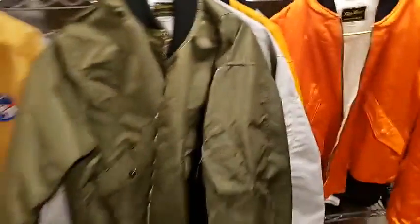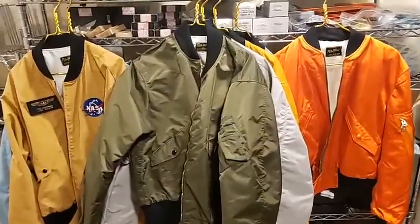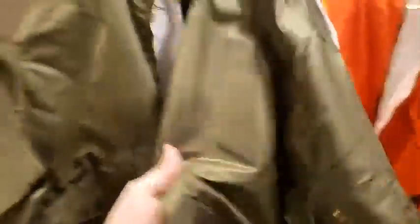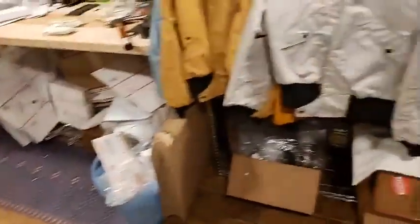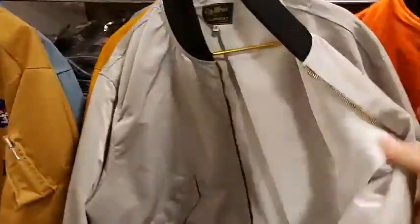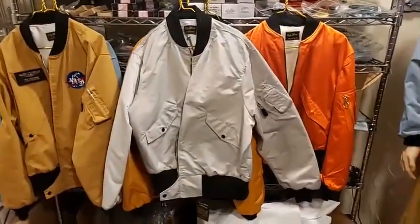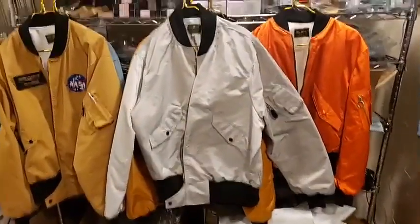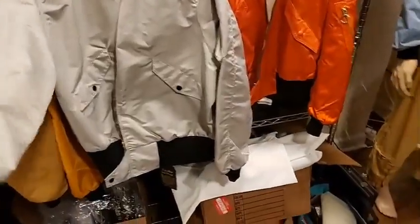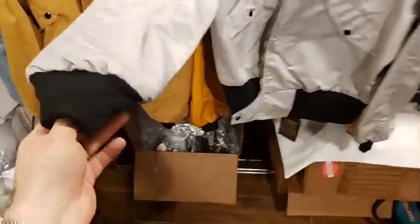We're also looking at doing other colors. This is a gray — a battleship gray, a little lighter than battleship gray — version of the Type 3. The lining is white. It's very close to the original L2 color, which I believe is around an OD number 6. My manufacturer has an original L2. How cool would that look with a couple of NASA patches on it? The quality and workmanship are exactly the same as our standard jackets.